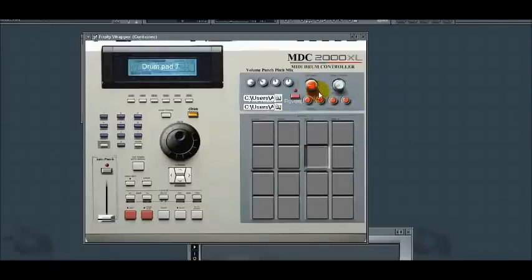This is the stutter effect knob. You can give each drum on the pad a stutter effect — useful if you want to give a roll for a snare or a roll for a drum.